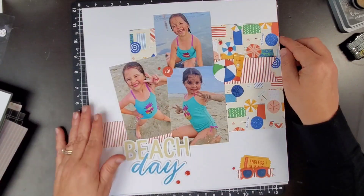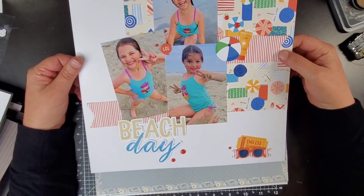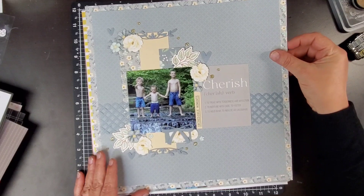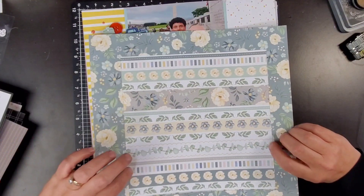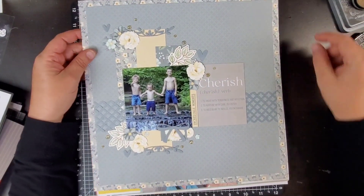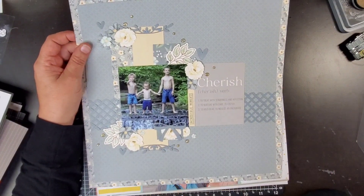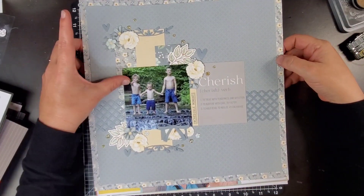Here is another one of those summer ones — this is a beach day with cute little Adele having fun playing in the sand, a little family day. This one uses the Cherish collection — very cute, that's a definition of a cherish right there. I like to put white cardstock on the back and I don't think I did that with this one. I found this one in Kathy's stash since I did it at her house, but it's really cute — I love that photo.